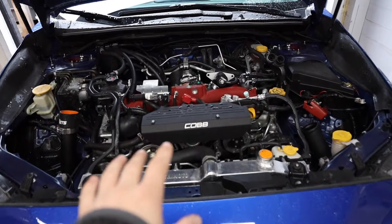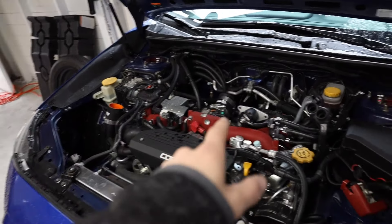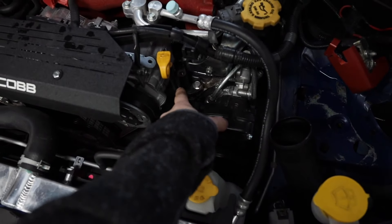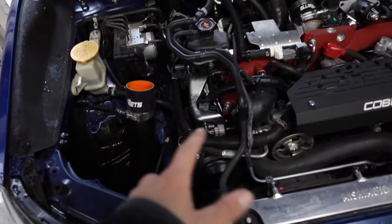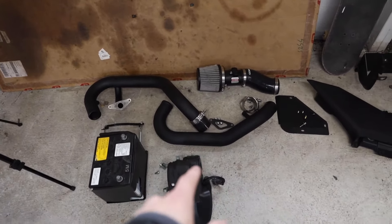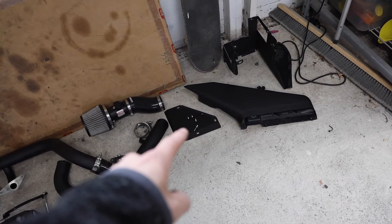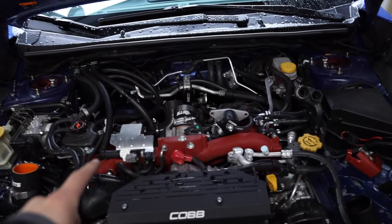This is what the engine looks like with everything torn apart. We've taken out the battery, the charge pipe for the hot side and the cold side, the secondary air injection pump — just two bolts on both sides of the dip stick — the air box, intake, hot side intercooler piping, and intake air box. If you have a top mount intercooler up here you're good to leave it in, you won't need to take that out.